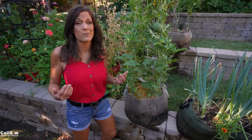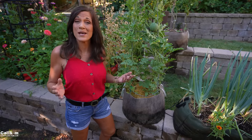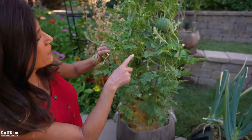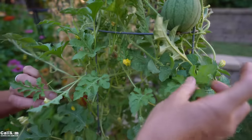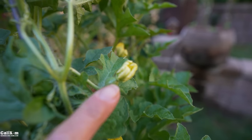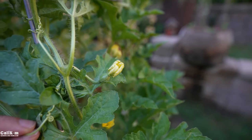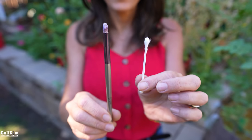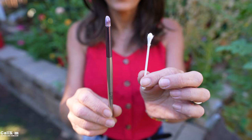Step one is identifying your male and female flowers. Now that you've got that down, step two is to hand pollinate in the morning when the flowers are fully open. We're filming this about 7:30 in the morning, but generally if you wait just a little bit the flowers will open — definitely in the early morning, as the flowers close up in the heat of the day. Step three is to gather your hand pollinating tool. You don't need too much for this — I like to use a small makeup brush or a cotton swab. It doesn't really matter which one you use, but they do need to be completely dry. Very important.